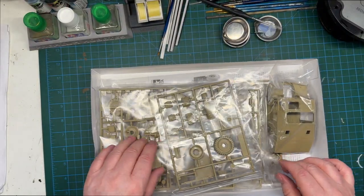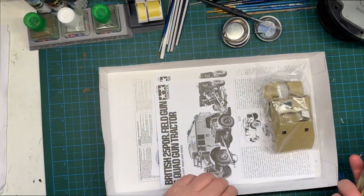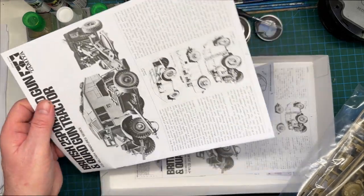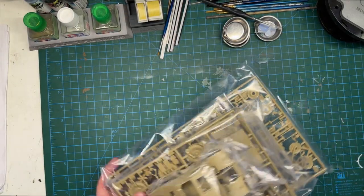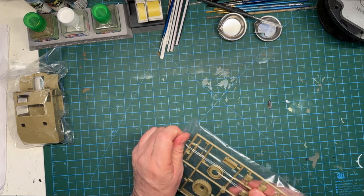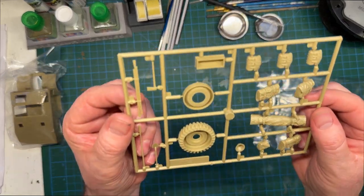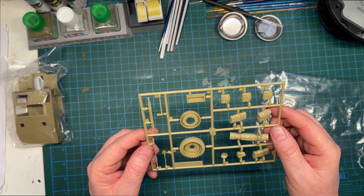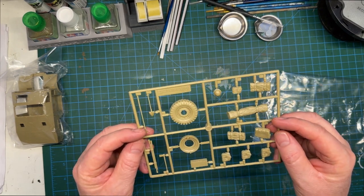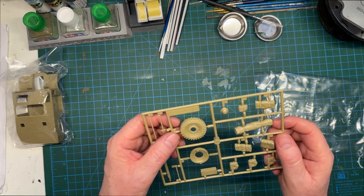Inside we've got one, two, three, four bags of plastic, a one-piece cab unit, and instructions — plus a decal sheet. Let's have a look through the sprues. So we've got this buff-colored plastic. This looks like the storage on the back of the tractor unit. This is the front end — it's Sprue D — and we've got pioneer tools there.